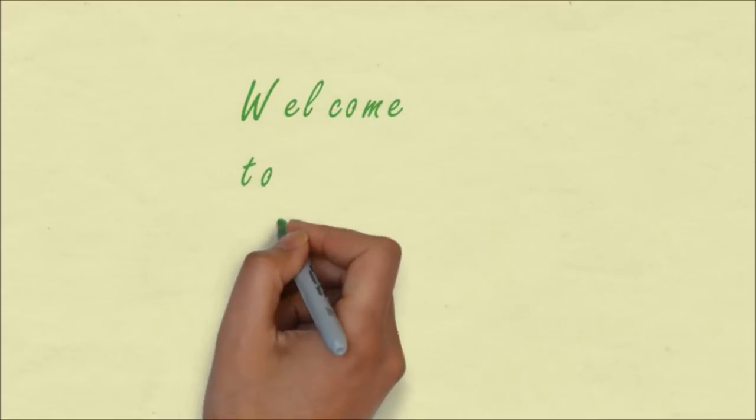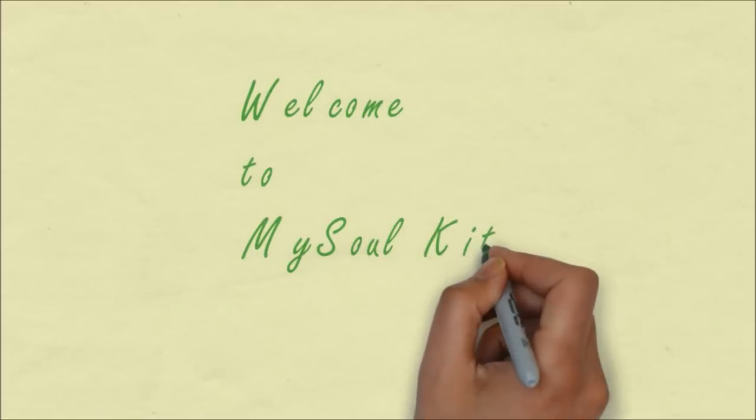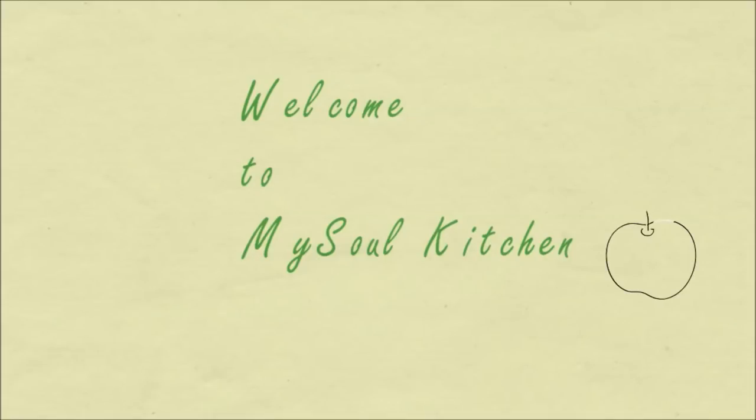Hello friends, welcome to my channel, where we will learn healthy recipes for a healthy lifestyle.